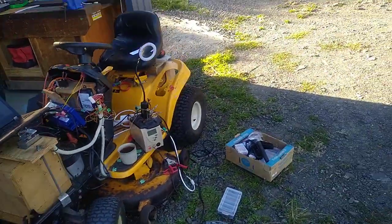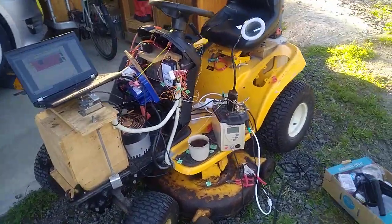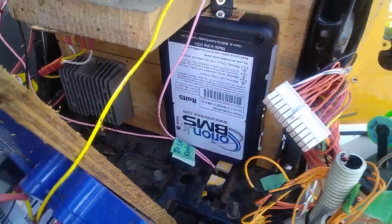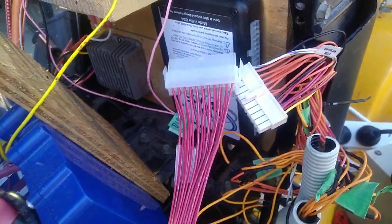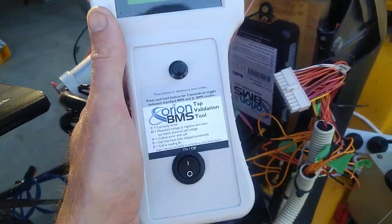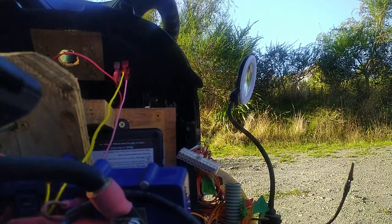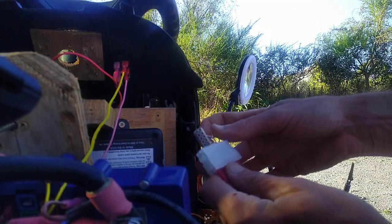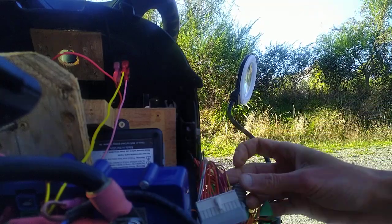Instead I've moved on to fixing the ride-on mower because I have changed BMSs on it — I'm going with an Orion Junior. I've just wired in all the cells fairly messily because I haven't got a proper plan, but something working is better than nothing working. We've got this wonderful tap validation tool, so let's check this — it basically enables you to see that you've wired your BMS tables up properly without frying the BMS itself.